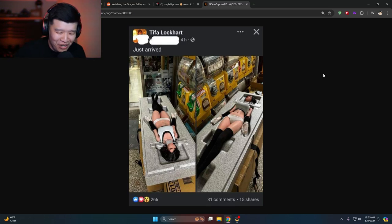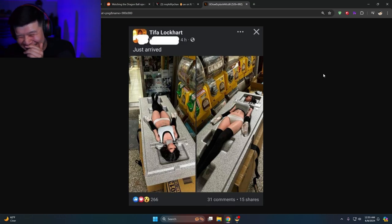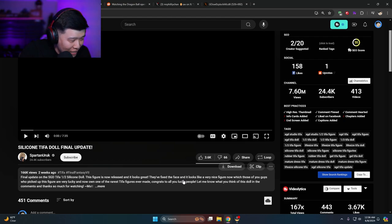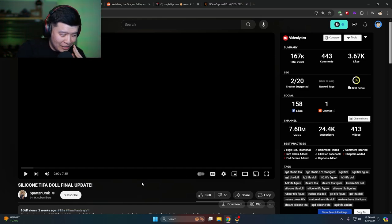I saw a video — it's a silicone Tifa doll update — and I think this should be safe to watch, hopefully. I haven't looked at this video yet. You linked the site on Twitter? I'll check it out. I haven't seen this video yet, it came out two weeks ago. Please don't have nudity.